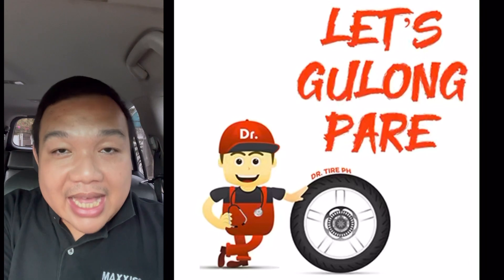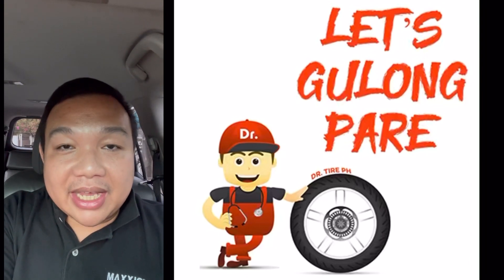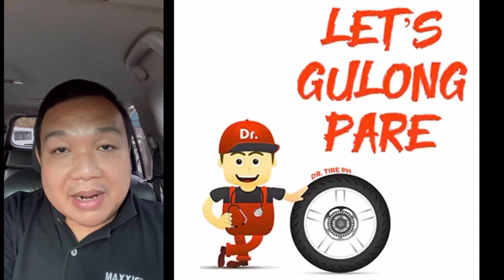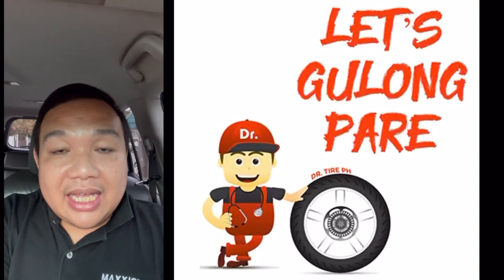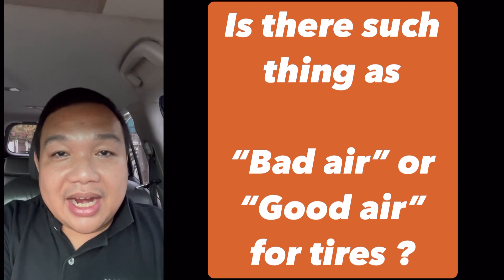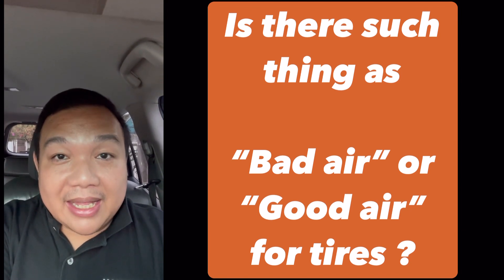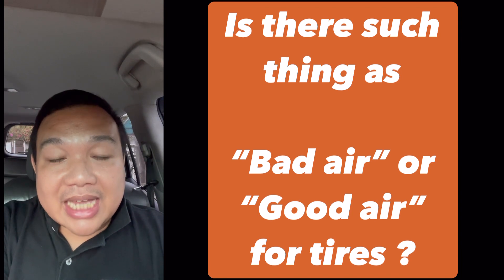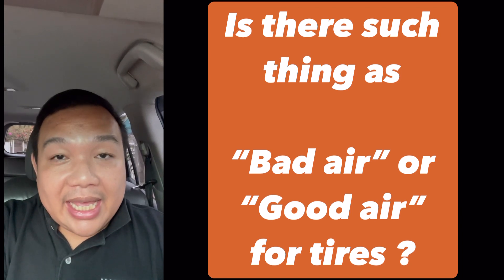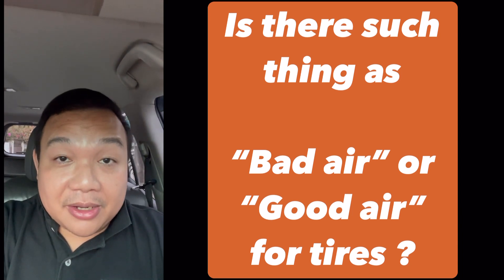Now let me answer one inquiry in particular that a person just sent me. I'm not going to mention his name for privacy. He asked: is there such a thing as bad air and good air when it comes to tires? And a follow-up question was also asked — if there is bad air and good air, should I remove all the bad air and re-inflate using the good air?